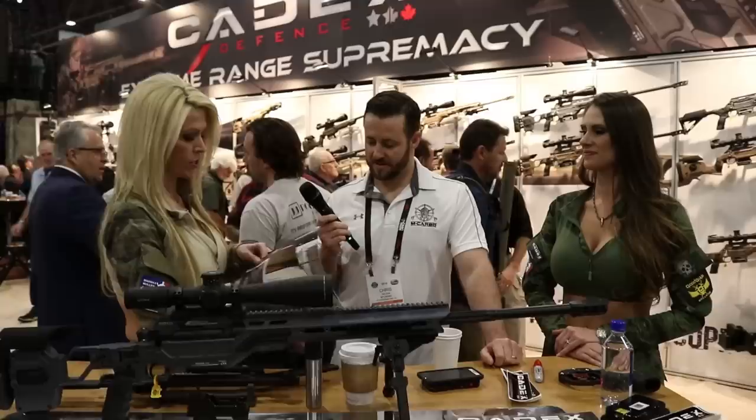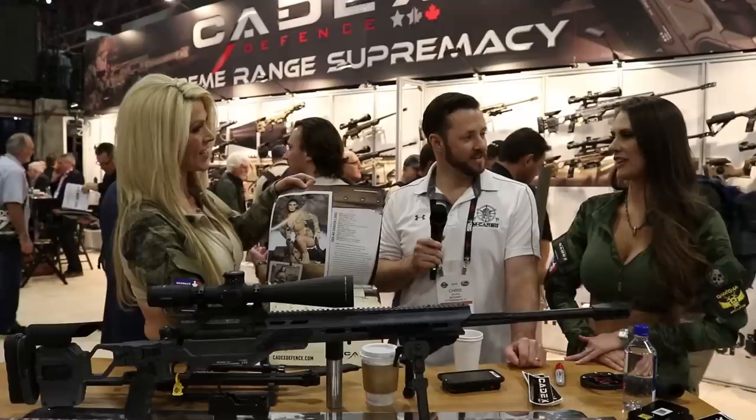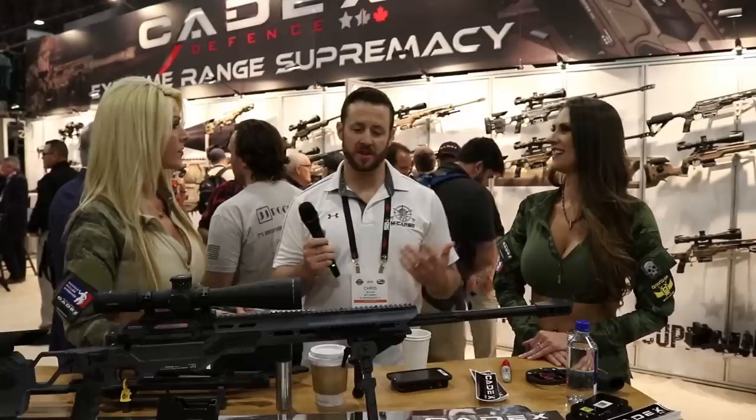Cassandra is Miss September in the calendar — great picture. What do you like at Kadex the most? The great thing about Kadex is they are the extreme-range-supremacy brand. They have the chassis and the full weapon system — really easy to shoot. I love to give it all the credit whenever I hit 1,150 meters last year.